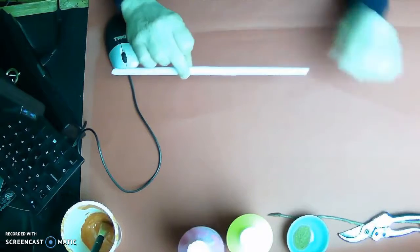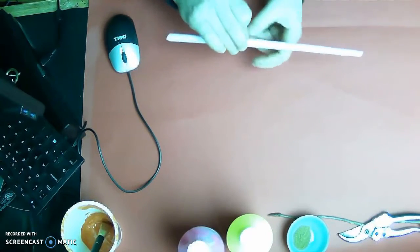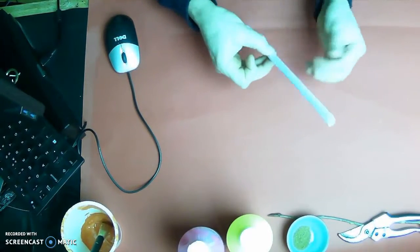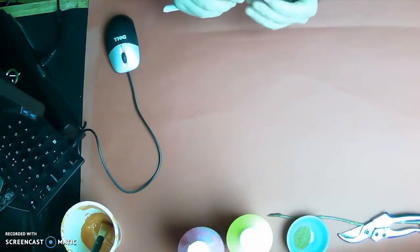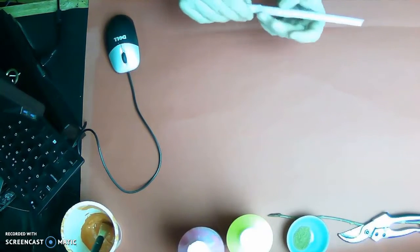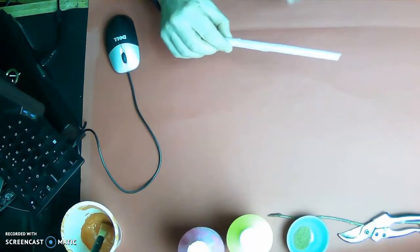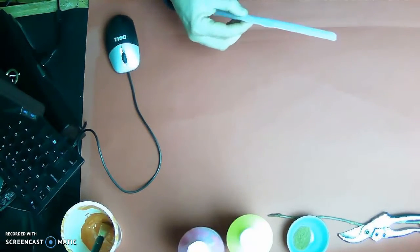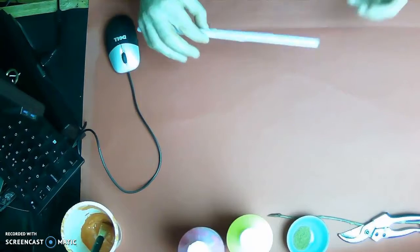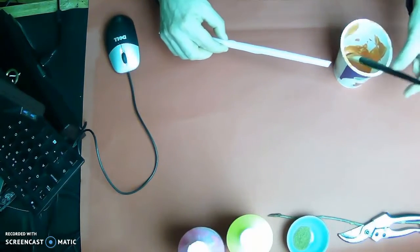Once it's the shape I want, I just need to hold it until the glue sticks, otherwise it will start unraveling. If it does unravel, take the same sheet of paper and roll it up again in the exact same way — the second time it will tend to hold a bit better.